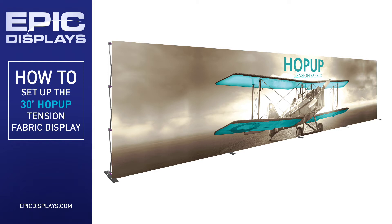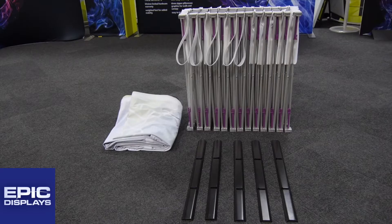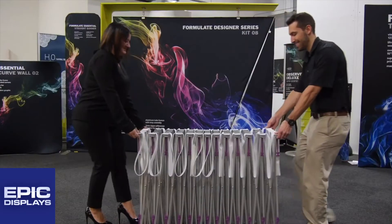The 12 by 3, 30-foot wide inline hop-up tension fabric display is our newest addition to the popular hop-up display line. This impressive display features a single collapsible display frame and one seamless graphic.